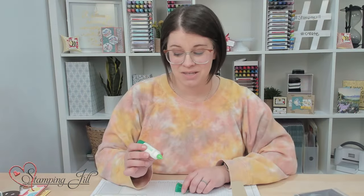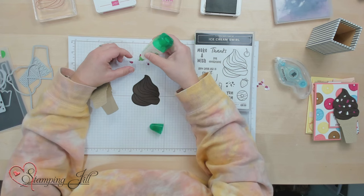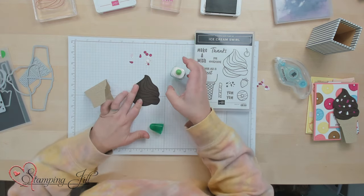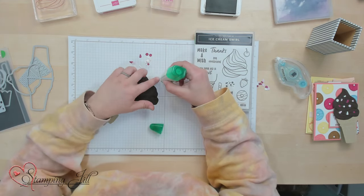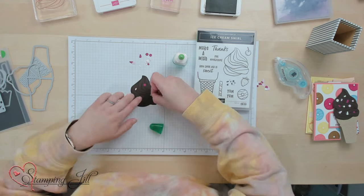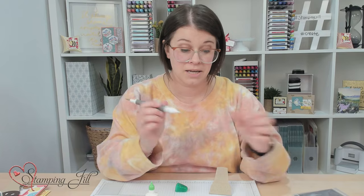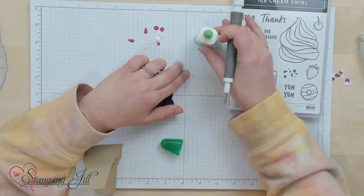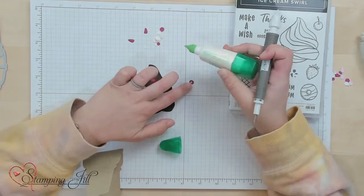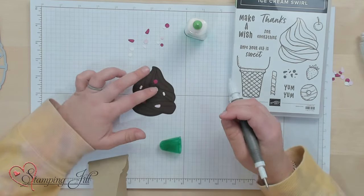I like to use the Tombow Multi Mono Liquid Glue — we call it green glue because it's green. I just kind of put a little dab on it and then stick a sprinkle on. A little bit of this goes a long way. We'll just decorate our chocolate ice cream up with some sprinkles. This is also a great use for our Take Your Pick tool. It has this little sticky end that can help you grab those pieces and put them where you want. Just put these yummy looking sprinkles all over.